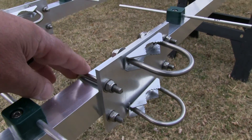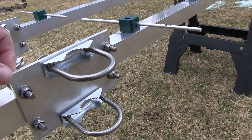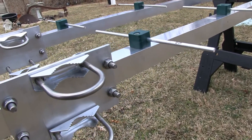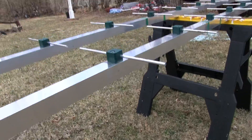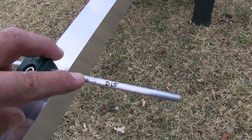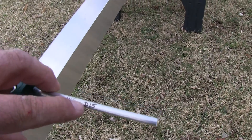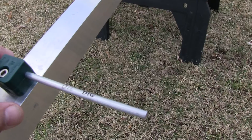Square U-bolts and really nicely done aluminum plates for the boom-to-mast mount. Each element comes marked with a number — in this case, director 15. I doubled up the marking just to make sure I could read it when putting this thing together.